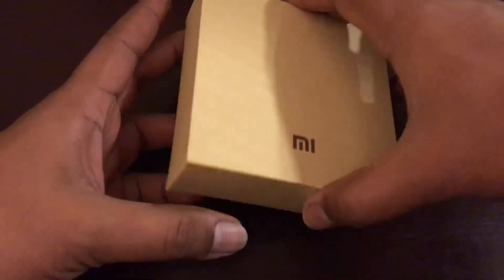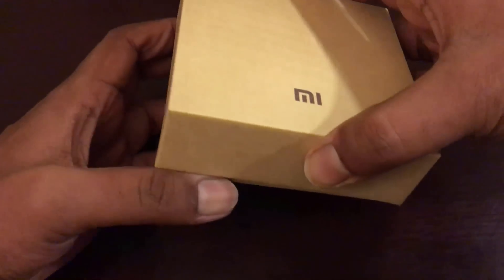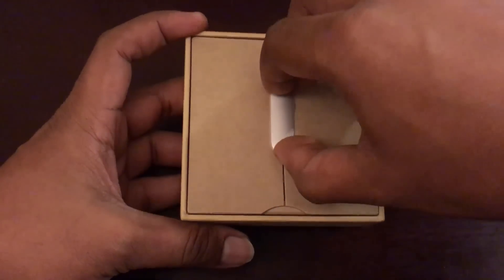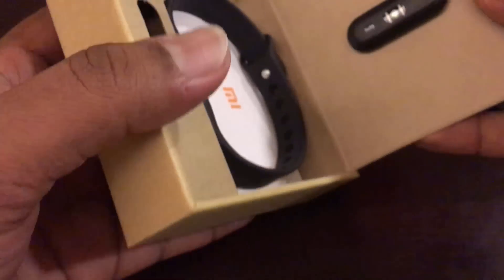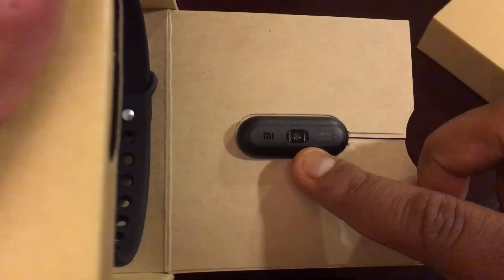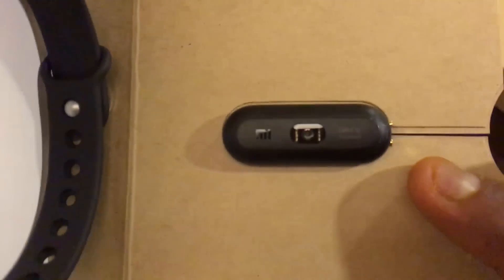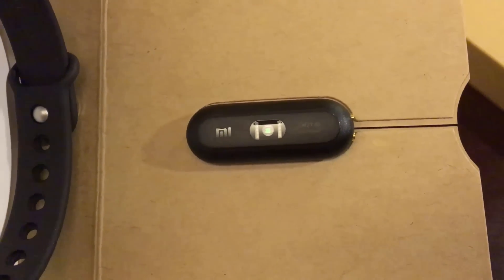This has a 30-day battery life, so let's get started with the unboxing. Let's open it and see the new band. There you go — let's take it out. There you can see the new heart rate sensor integrated into the 1S band.